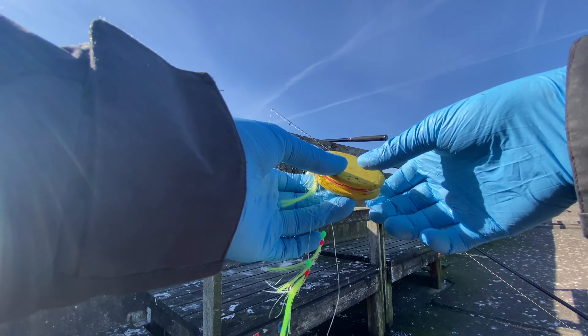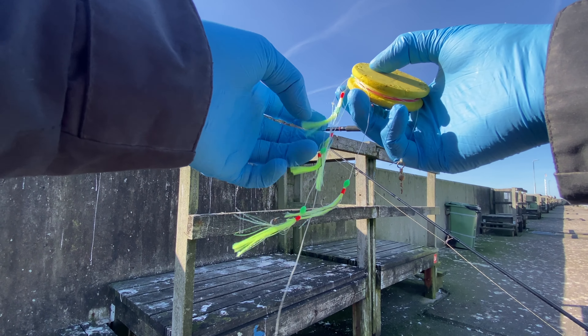Let's see if we can catch some herring if I manage to untangle this mess.